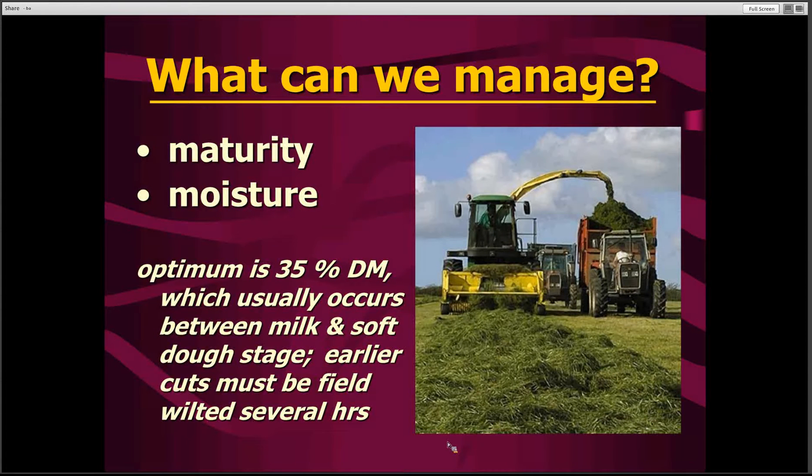If we wait too long and let the silage get too dry, then we're going to get silage that's so dry it won't pack well, it won't ferment well, and as a result we may not get a very good feed — won't get a very good fermentation. It could have quite a bit of spoilage.